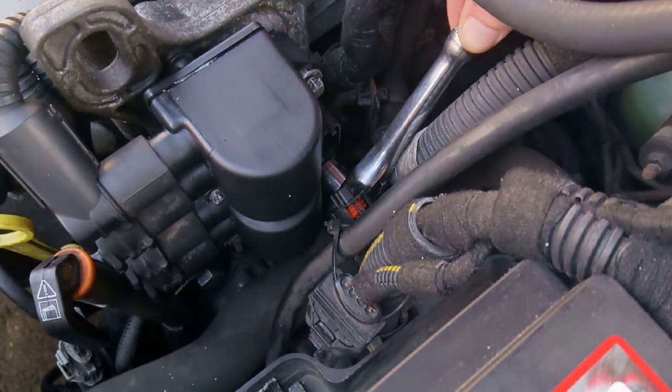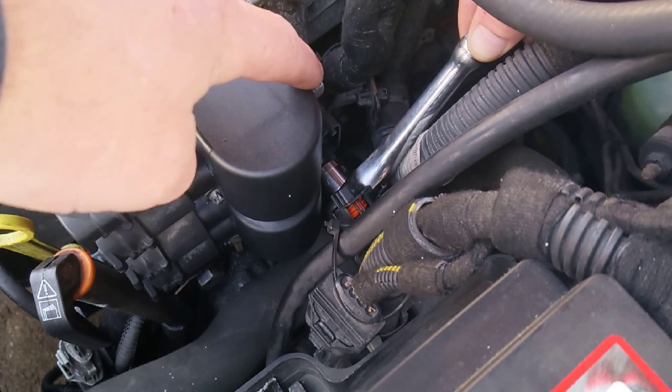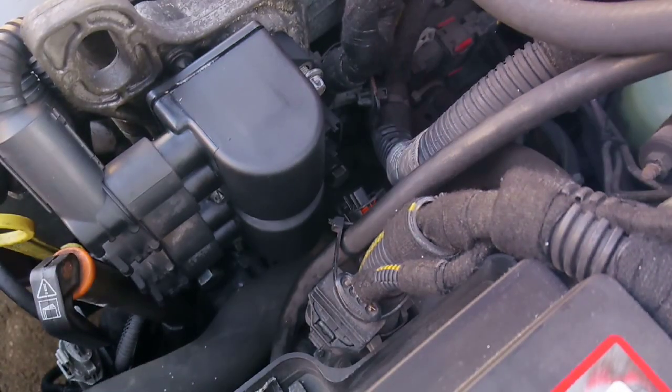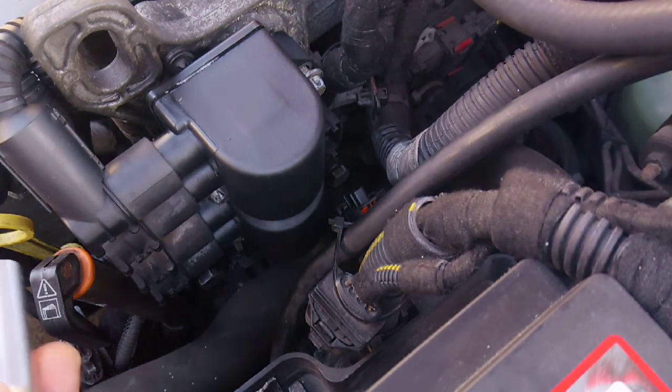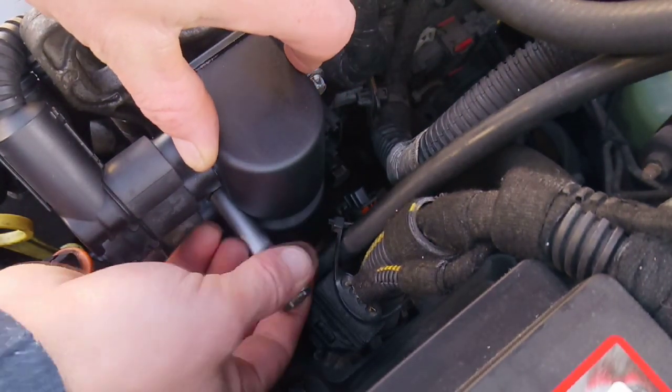Your coil pack's held in by three E10s, so you've got one where I am, one here, and one there. You'll probably need a deep socket E10 just to get this one out.